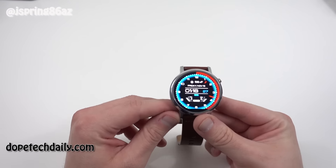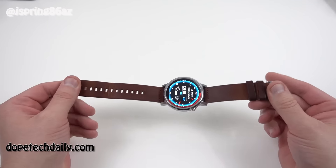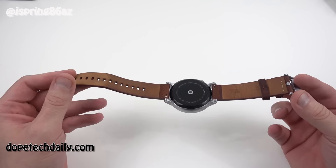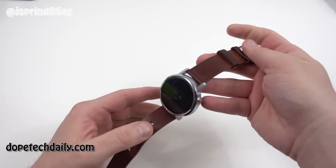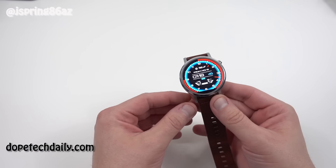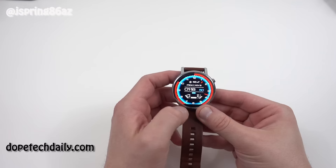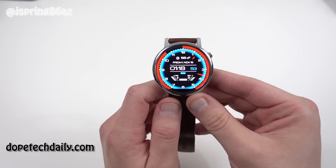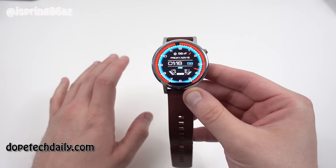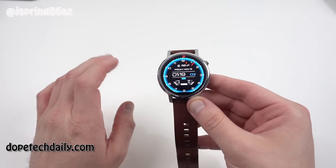First of all, let me say up front: I really love this watch. I wasn't sure how much I'd like it because last year's Moto 360 was not my favorite — the battery life was pretty terrible, and it also lagged because of the outdated processor. Android Wear has evolved quite a bit as a software platform over the last year, and Motorola put in some really nice hardware and made a few minor changes that make a pretty big difference in the overall experience.